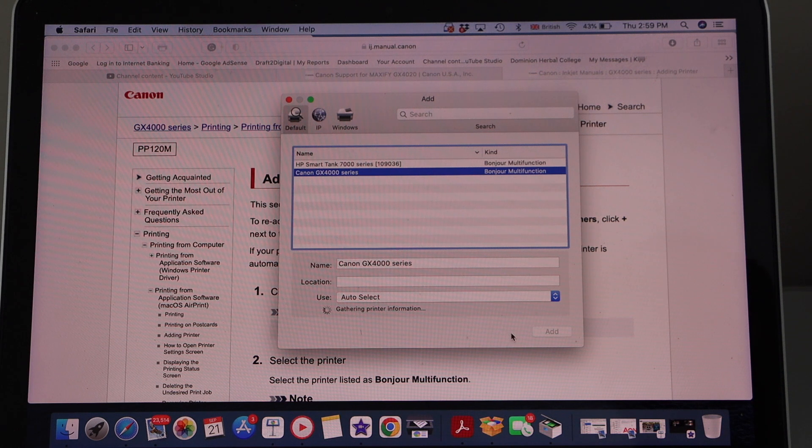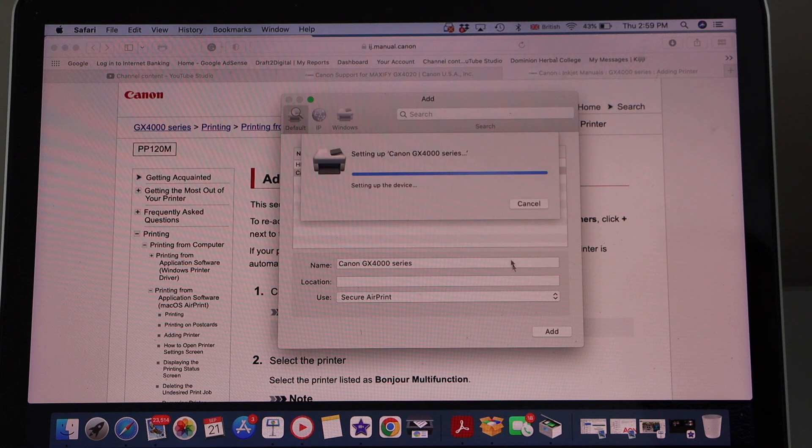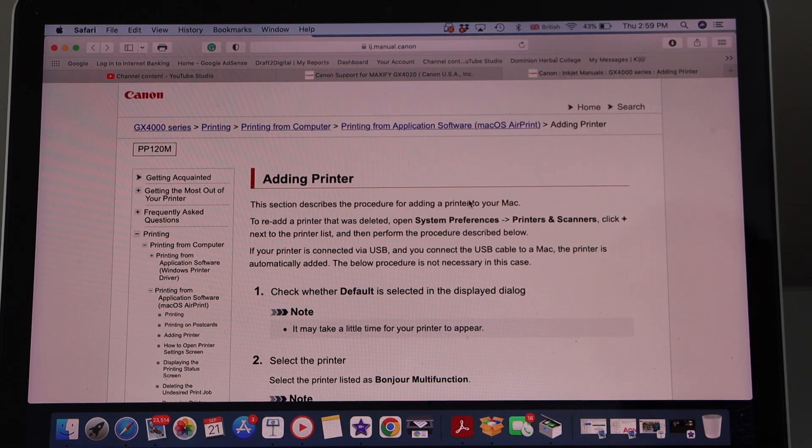The next step is to click on Add Printer. It will open a window. Select Canon GX4000 series. Wait for the button to activate and click Add. You can close all other windows.